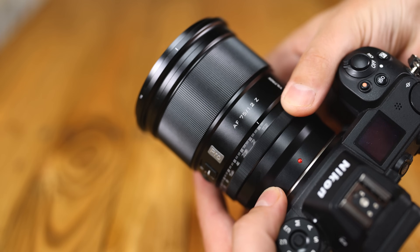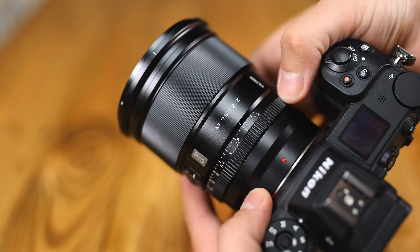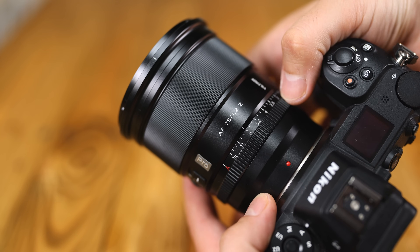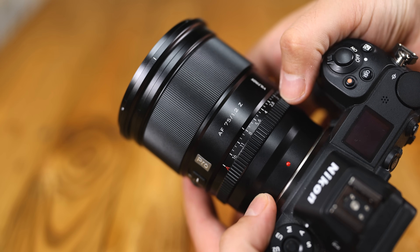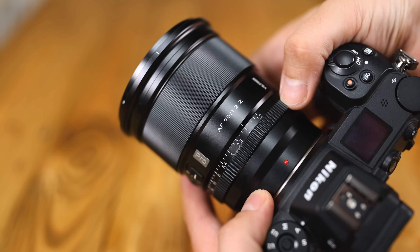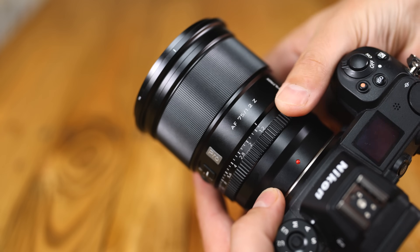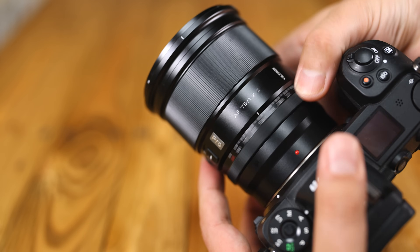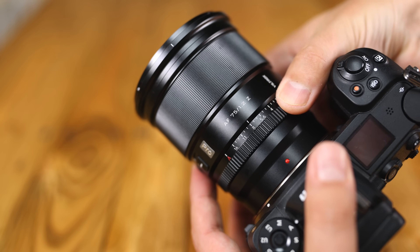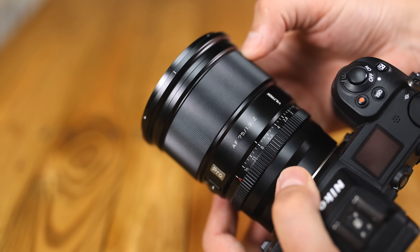Next comes an aperture control ring. On Viltrox lenses this often turns completely smoothly, but this time you have the choice of a smooth operation, or to set it to have nice positive clicks to it every third of an f-stop, which is much more tactile, and you're much less likely to accidentally change aperture. The click to get it into automatic mode is a bit firmer, making it harder to accidentally move past the f16 point.